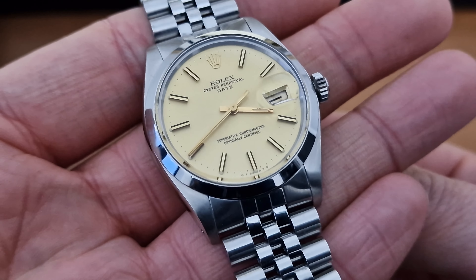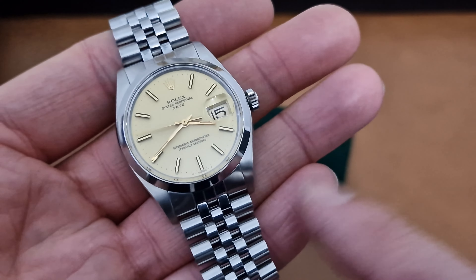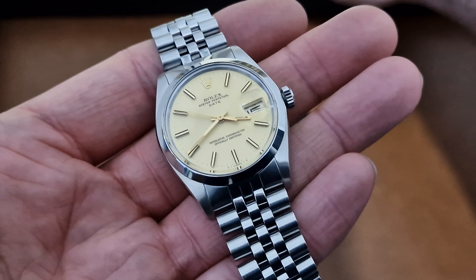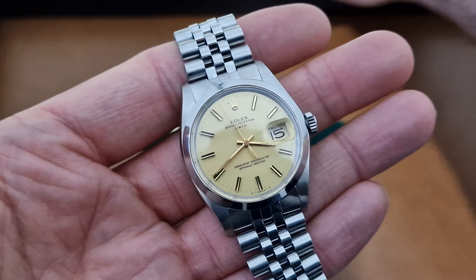1974 Rolex Oyster Perpetual Date, officially certified chronometer. This is the 35mm model, stainless steel, automatic, on quite an unusual — you don't see many 19mm Jubilee bracelets.